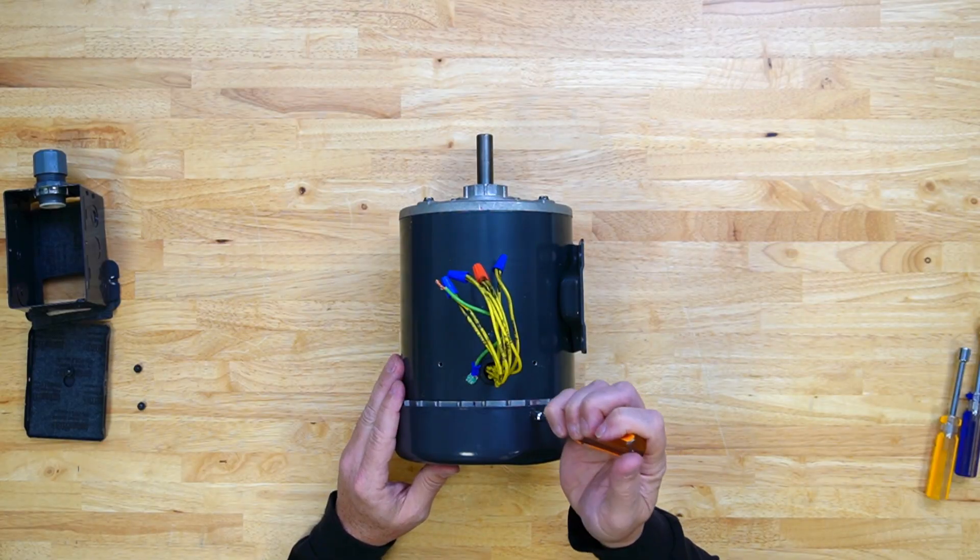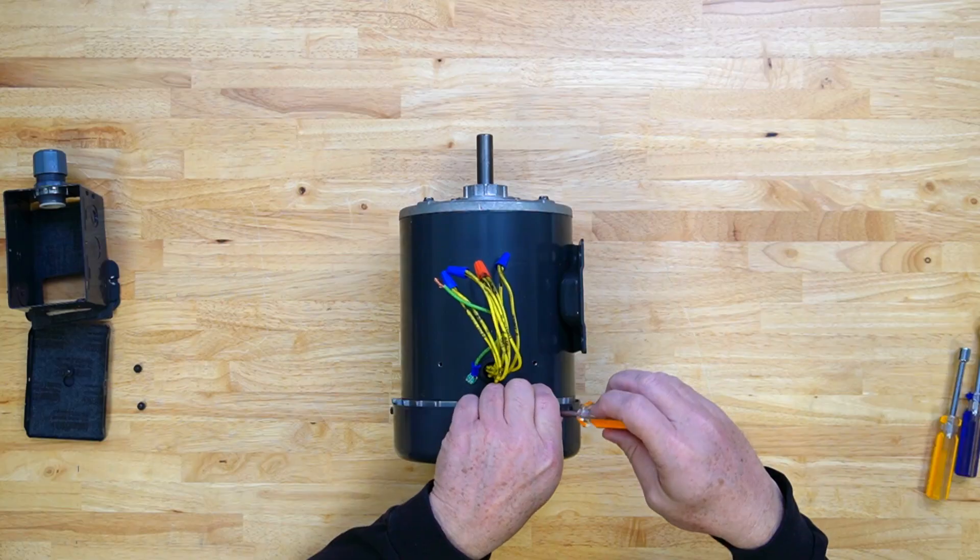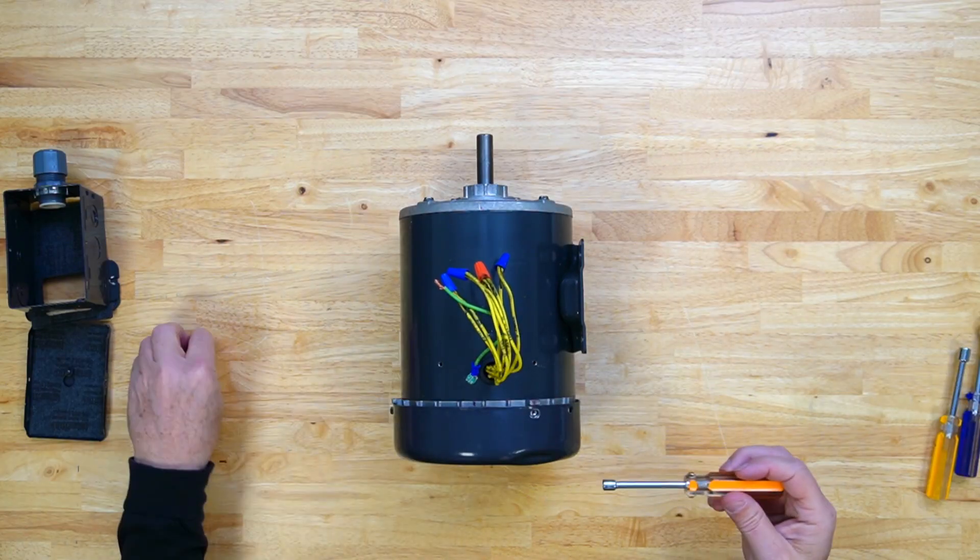Use the one-quarter inch nut driver to remove the motor's external fan shroud. There are three screws that secure the shroud to the motor end cap.